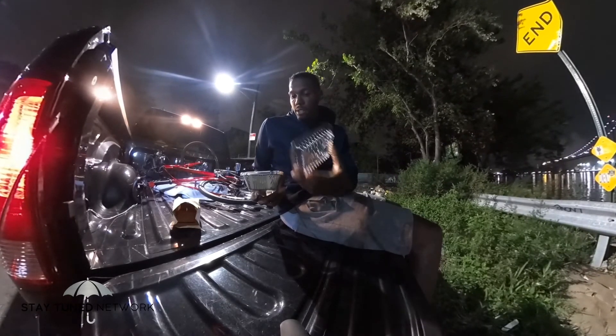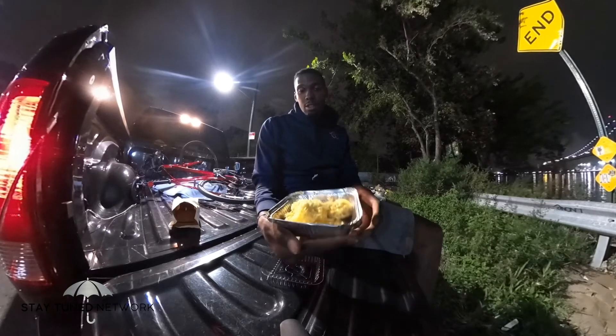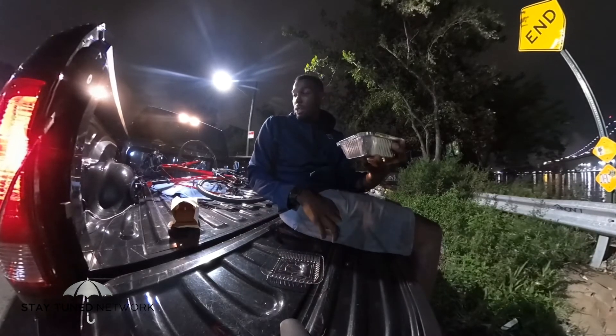They got these crab dumplings. They look crazy as hell. I'm not gonna hold you.